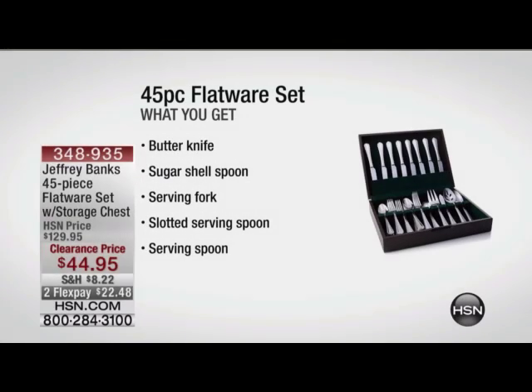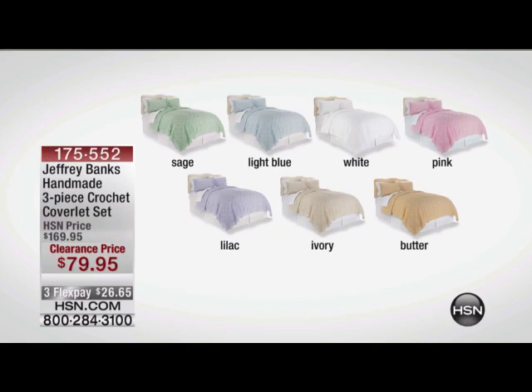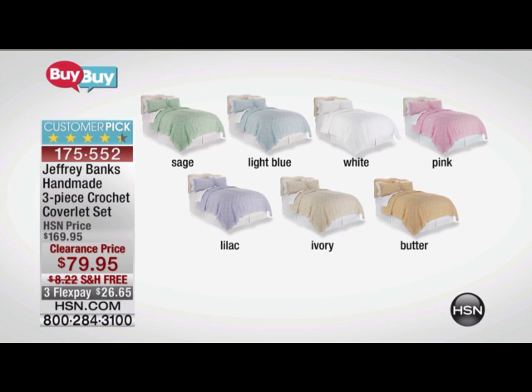We wanted to show you, as we're moving on, that we've got this gorgeous handmade crochet three-piece coverlet set, and it's available in sage, light blue, white, pink, lilac, ivory, or butter. The colors are gorgeous. Is it truly available in all the colors, or have we sold out of some of the colors?